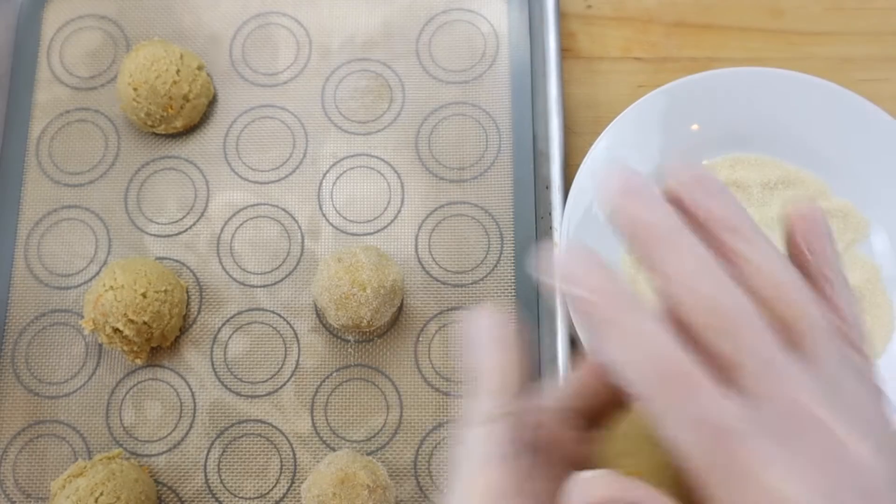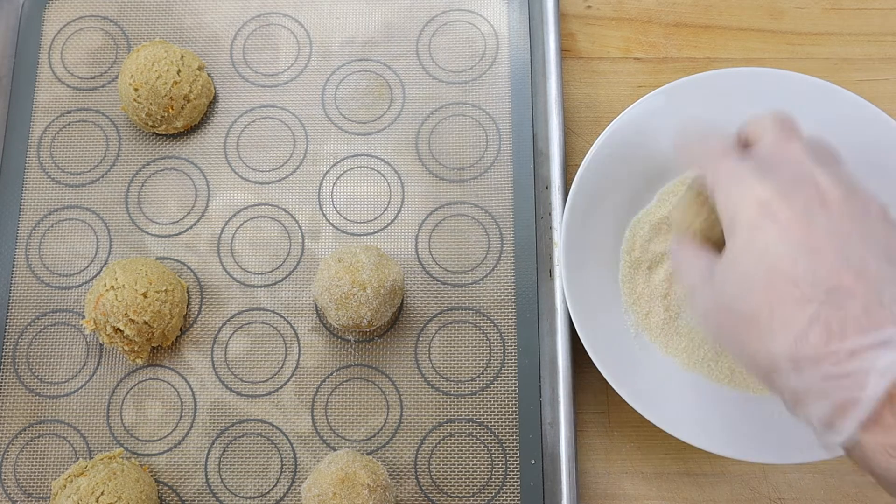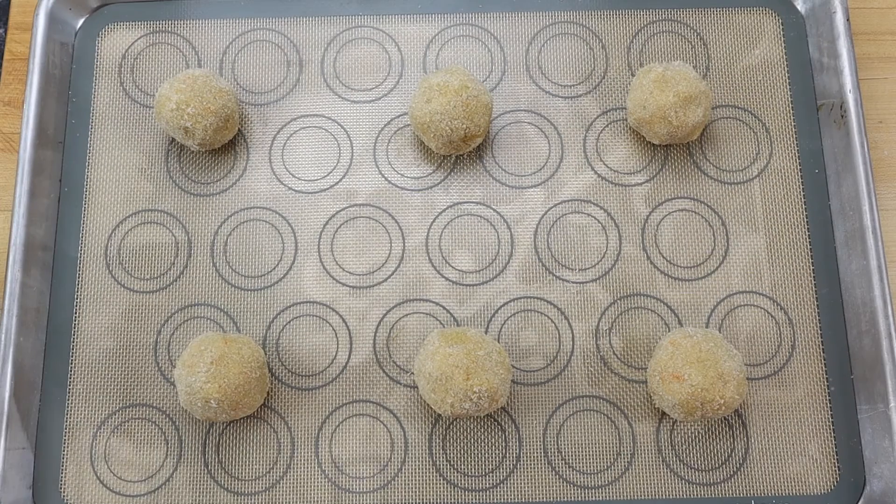Then spread them out evenly on a lined baking tray and bake them in a preheated 350 degree Fahrenheit or 177 degree Celsius oven for 10 minutes.